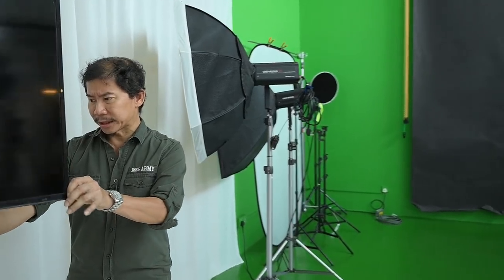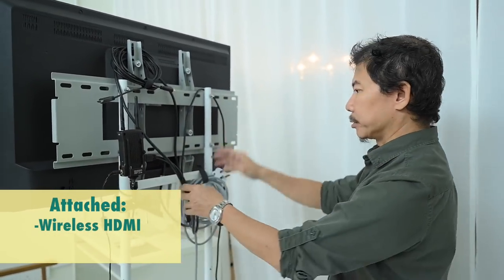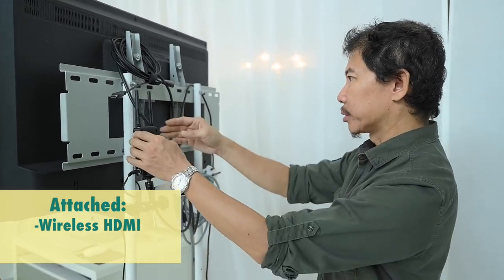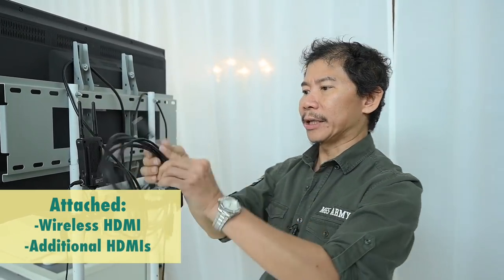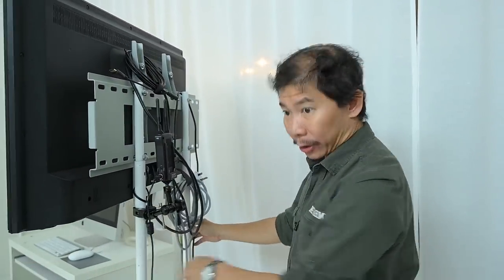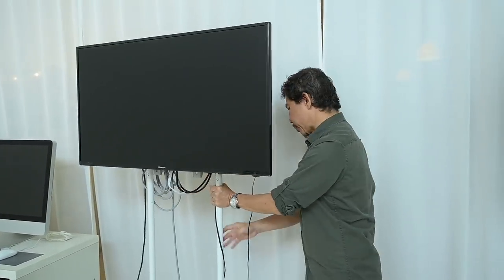Let me show you what's interesting about this one. We've got a wireless HDMI tethered to our camera, so you have one dongle on the camera and this one goes to the LCD panel. Apart from that, we always have additional HDMI cables that can allow us to connect to the computer and also to our camera so that you can do live view. More on that later when we shoot.